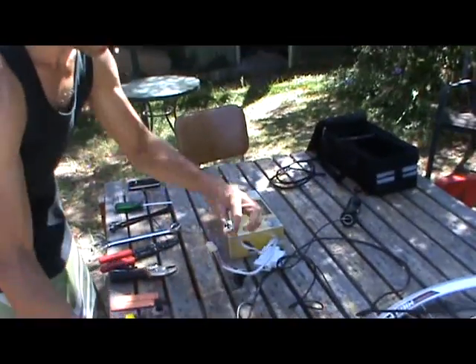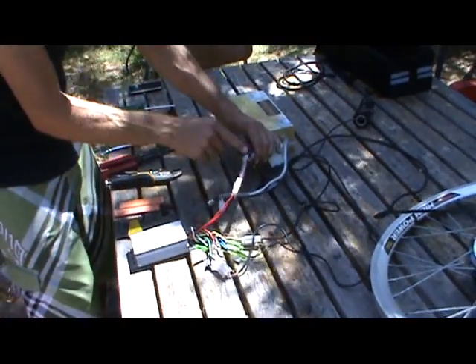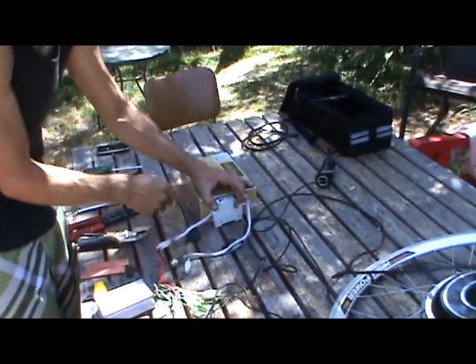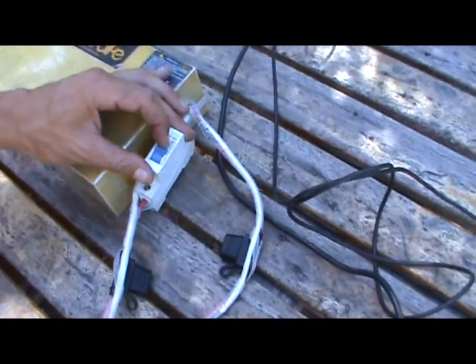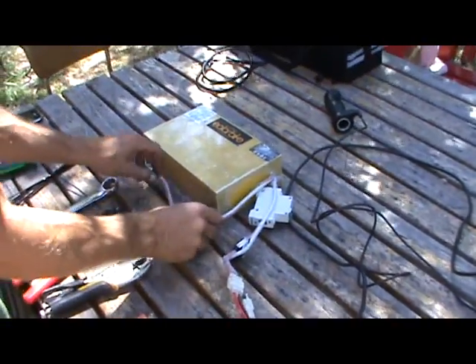The battery — once again, only one connection — this one connects here. You need a fuse; this is usually a 25 amp fuse. You definitely need a switch — if you don't turn it off when you're not using it, the battery will drain, very slowly, but it will drain. And this is for charging — you connect that to your charger to charge your battery.